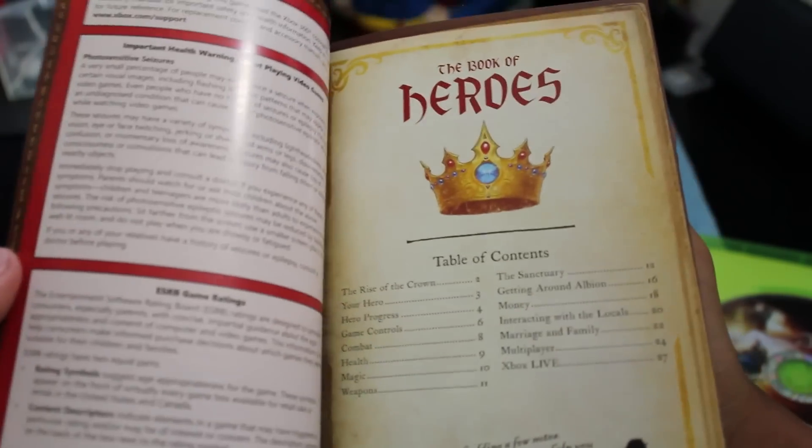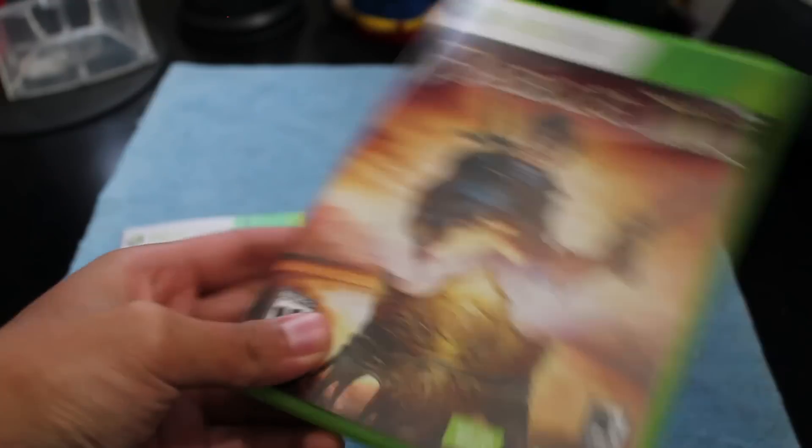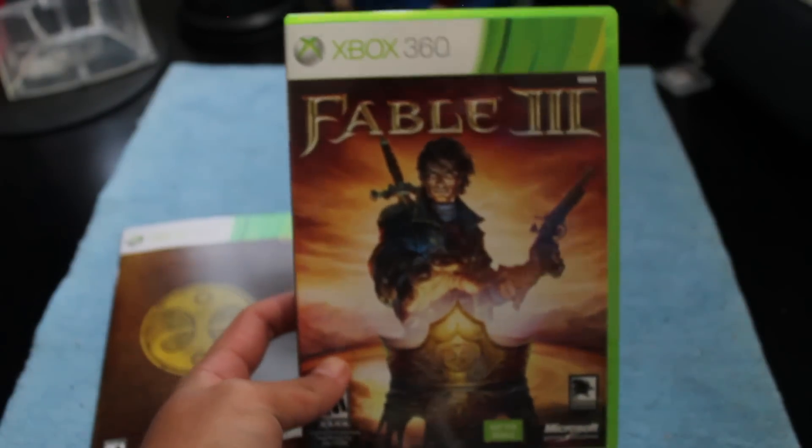Looks pretty nice. That's pretty much it, guys. I'll be doing a giveaway pretty soon on the Halo Reach, since I already have it. Thanks guys for watching, and that is the unboxing of Fable 3. Alright guys, thanks for watching.